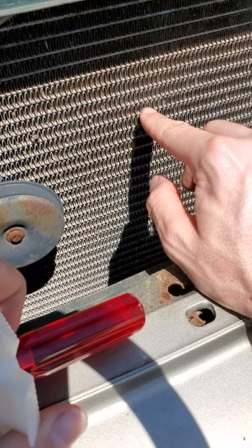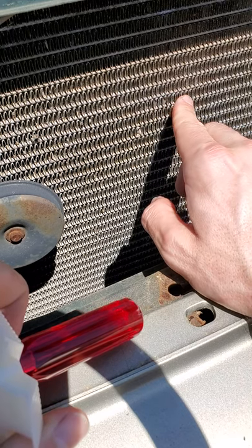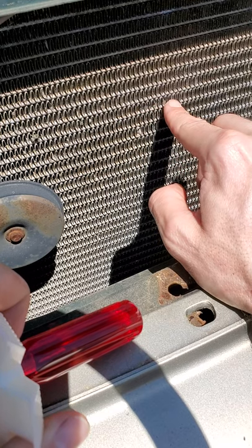Over time, these thin gauge aluminum fins can get damaged from pebbles, road debris, sticks — things of that nature bouncing up off the road and contacting them. See how easily they bend over and deform.